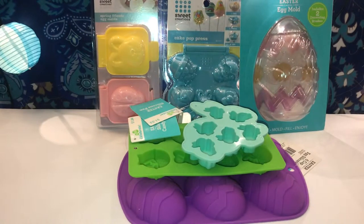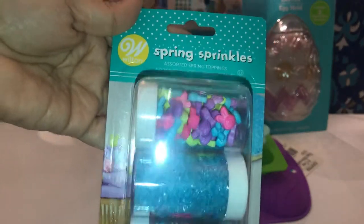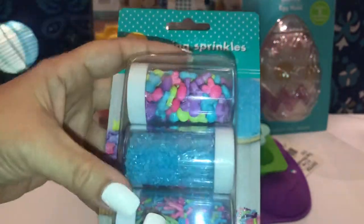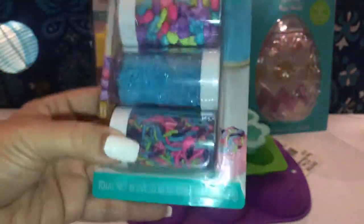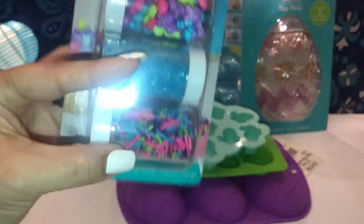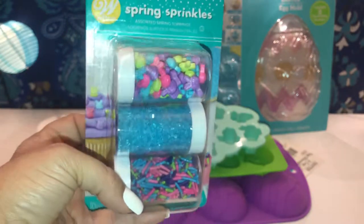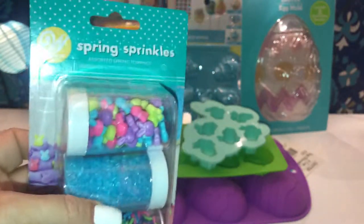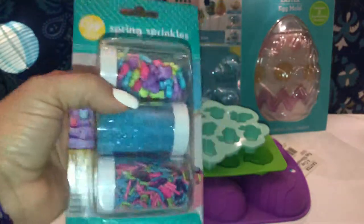I also picked up from Walmart the spring sprinkles. This one has cute little bunnies, pastel colors, teal sprinkle sugar, and sprinkles in neon pink, purple, and teal. I think I paid around $1.98 to $2. I grabbed these because my daughter is going to make some homemade Easter cupcakes and cookies.